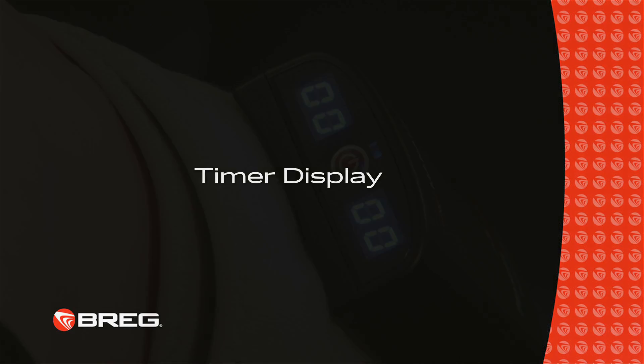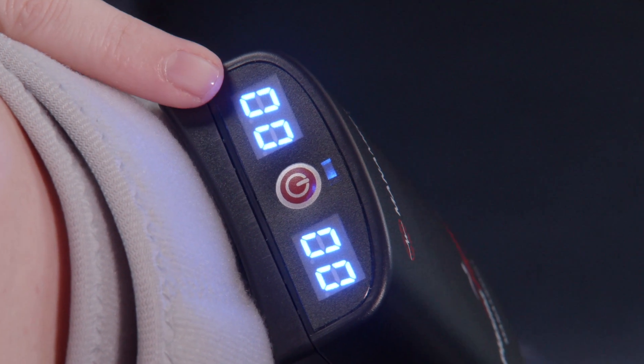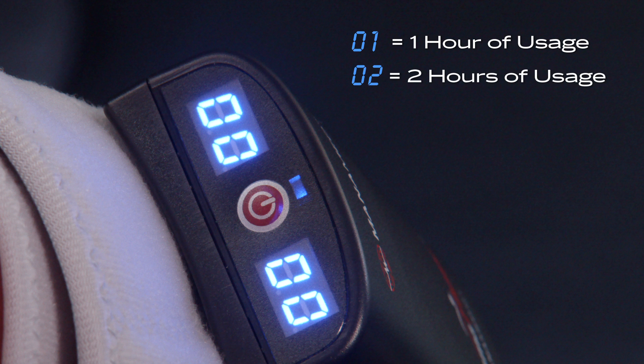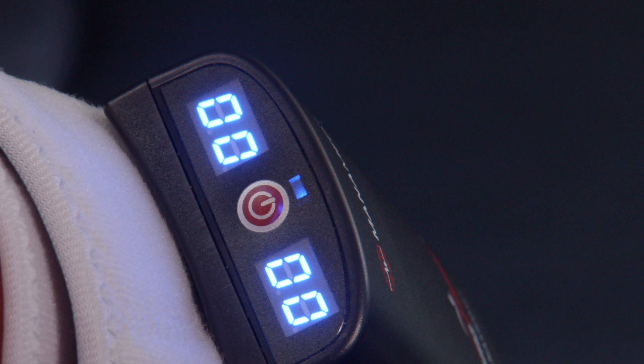When the PlasmaFlow is in use, the display on the left side of the power button operates as a timer. The screen will display digit 1 for 1 hour of usage, digit 2 once the unit has been used for 2 hours, and so on. When the timer reaches 99, it will automatically restart the count from 0.